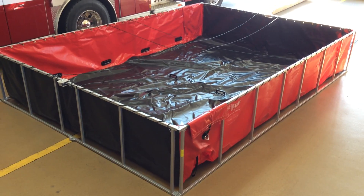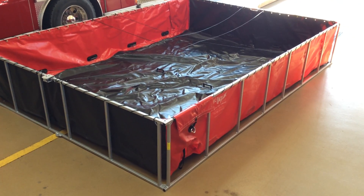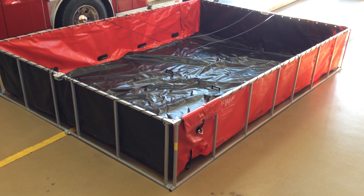I wanted to do a quick video of our new dump tank. This is the one that replaces the dump tank that was damaged on the Hazman incident.